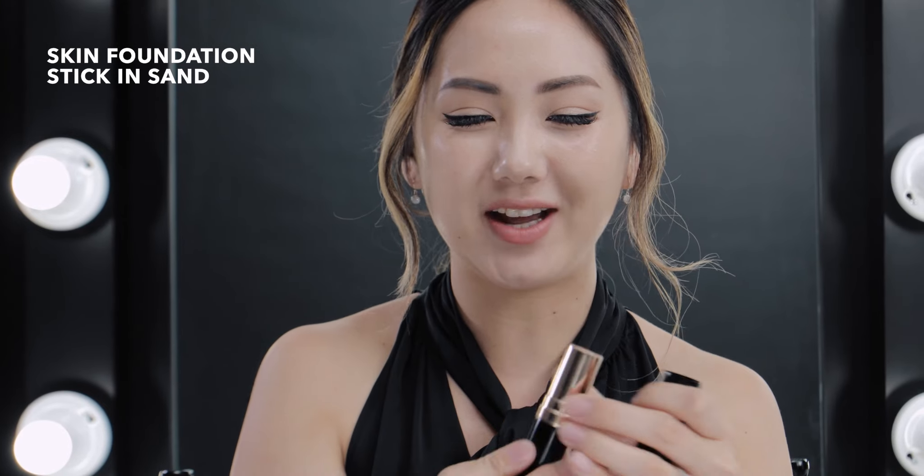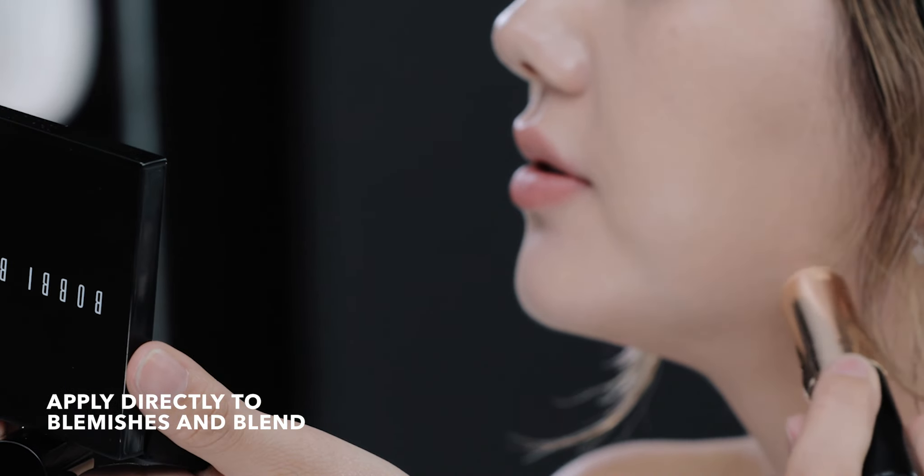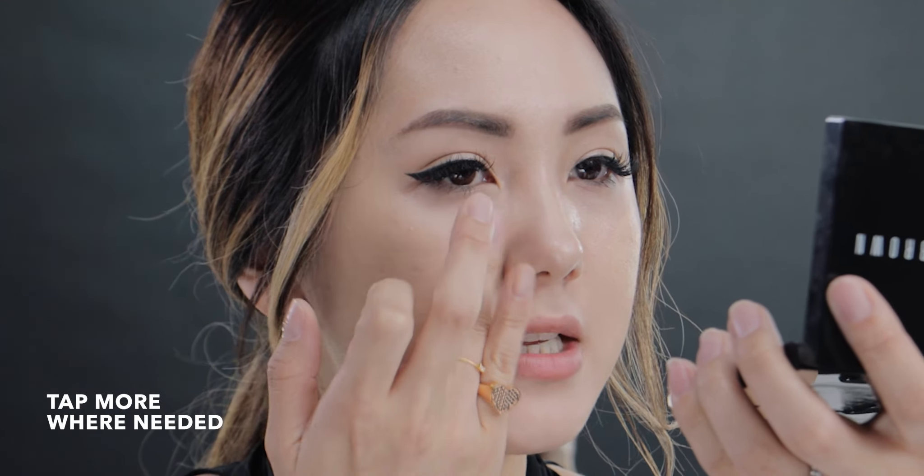I'm going to use my Ultra Handy Foundation Stick and I'm just going to cover a blemish or two. I'm going to go in with a little bit more, and again I'm stippling it — patting this product into my skin.